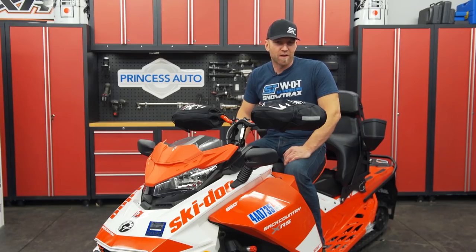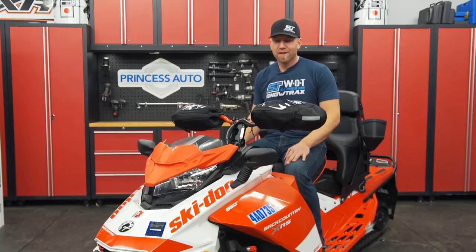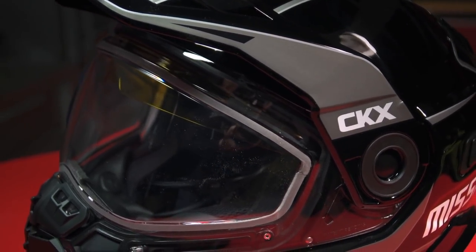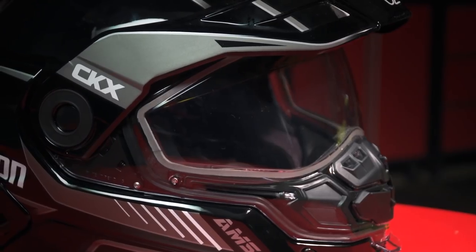On the topic of cool and unique products, Kimpex also owns its own line of gear called CKX. They manufacture all of it, and this year they have a very cool new helmet called the Mission. While most off-trail riders choose to wear a moto-style helmet, if you're out riding long, high-mile days in cold temps, a full-face helmet is never a bad choice.